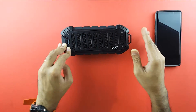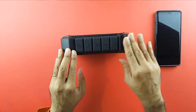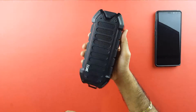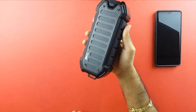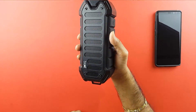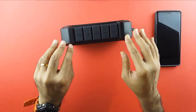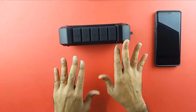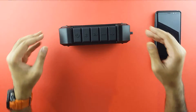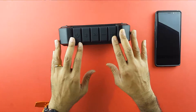Firstly, the build — rock solid build, nothing to worry about with splashes of water or anything. It feels much more solid than the Boat Stone 600. It's got some weight to it, but it's not too heavy that it'll hurt your hand if you carry it for long. When you play music, it doesn't vibrate so much that it moves about, so you can keep it in one place and be assured it'll stay.